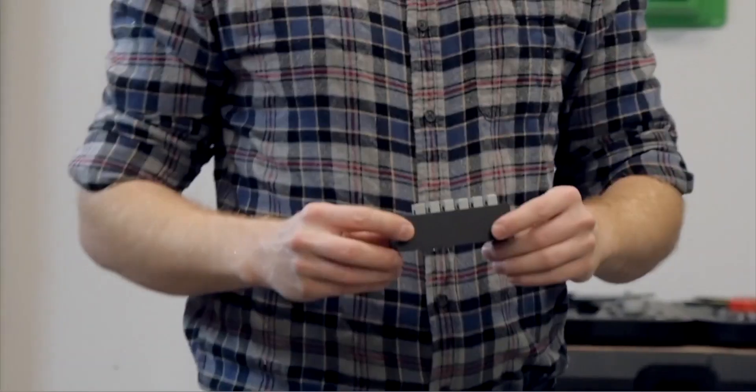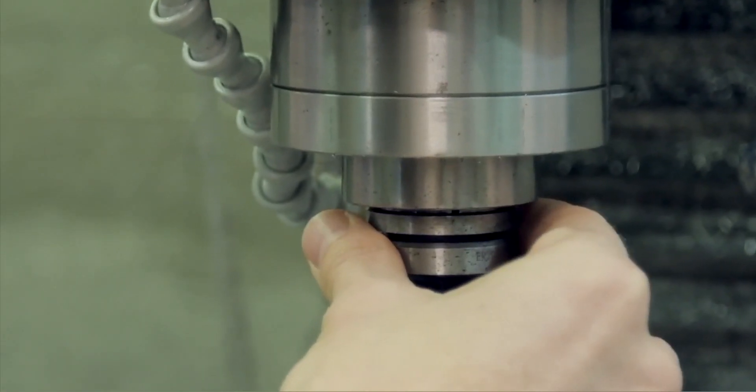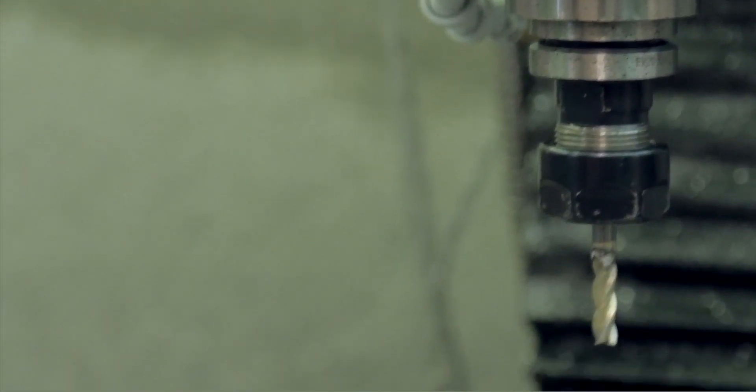For example, drill guides, assembly and disassembly jigs, grips for robotic arms, and post-manufacturing check fixtures are all examples of jigs and fixtures being used today.